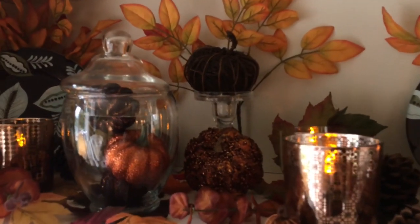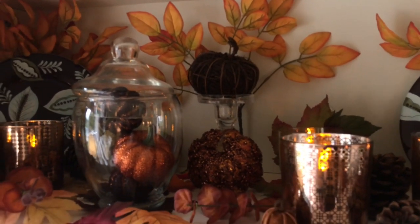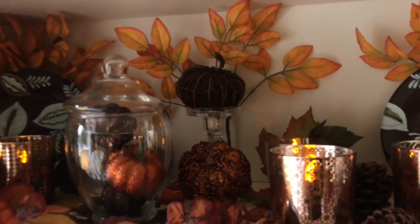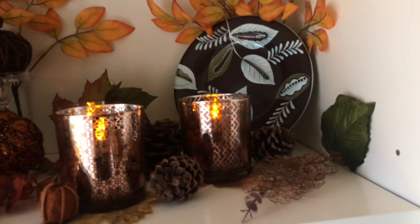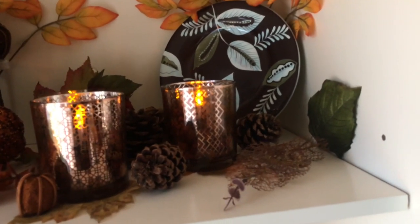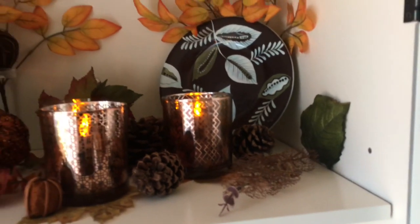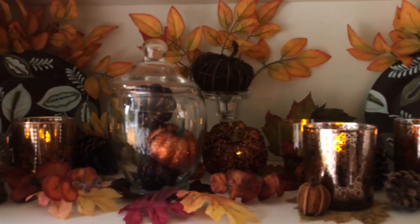I also showed you how you can use a clear glass candlestick to elevate something — that's what we've done here with our pumpkin. I also used a little tip of hiding the plate holders by placing a pine cone or something in front of where you'd normally see the plate rack sticking out.